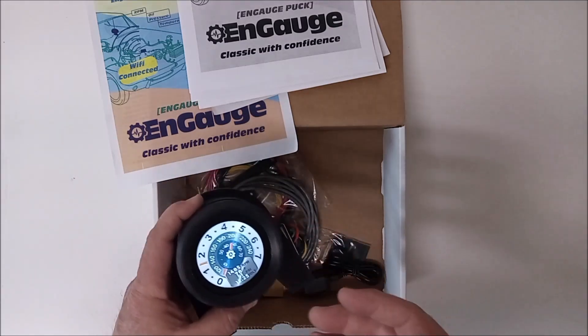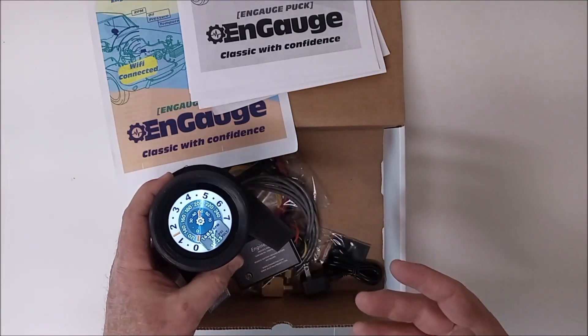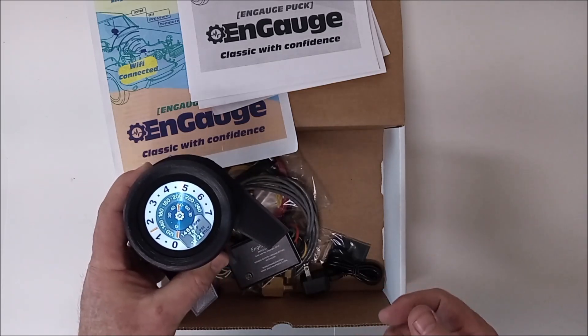N-Gage is precise. It has alarms. It's portable. It's useful for tuning. Later on, we're going to show you our N-Gage wrist gauge system and our N-Gage underdash and overdash mounted options.